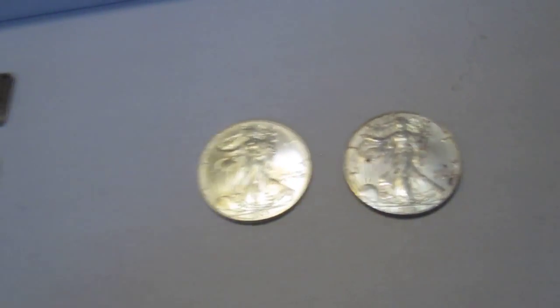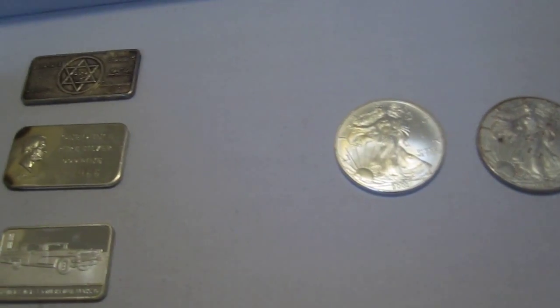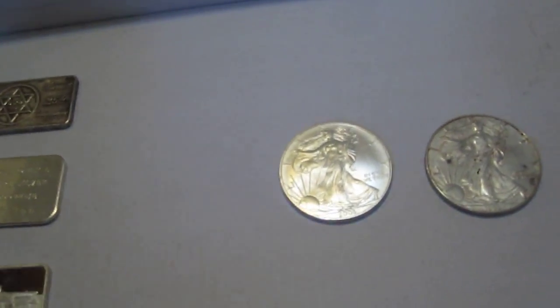So I got three art bars and two Silver Eagles — that's five ounces of pure 999 silver. But that was just the excess after I got what I really wanted, and I'll show you that right now.